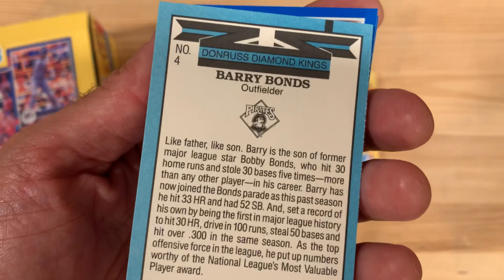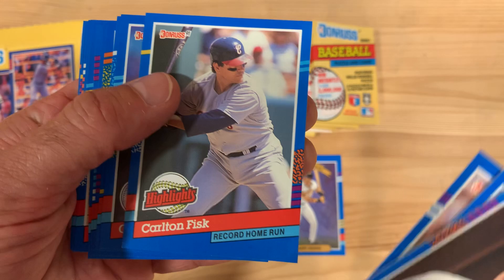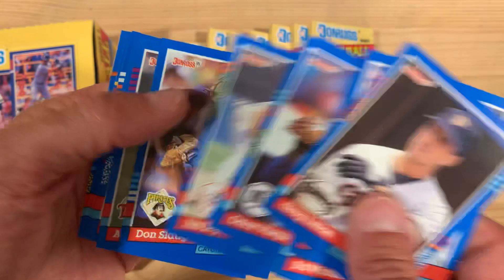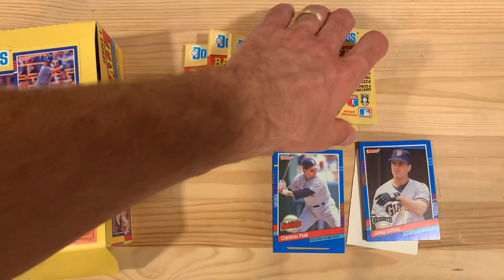So we're going to look through these. Barry Bonds Diamond King right out of the gate here — like father, like son. I never got tired of that storyline, that's for sure. With Griffey too. And there's a Carlton Fisk highlight. There is definitely absolutely no value in any of these cards, but they're still fun — a very, very early 90s design on these. No doubt about that.